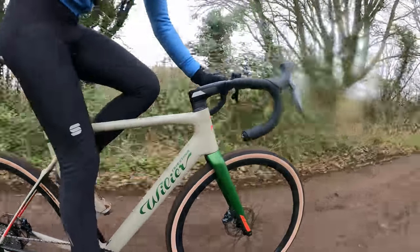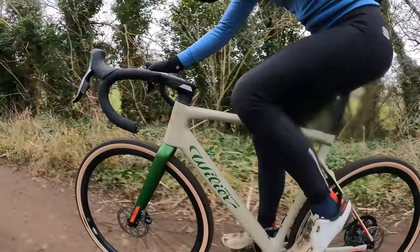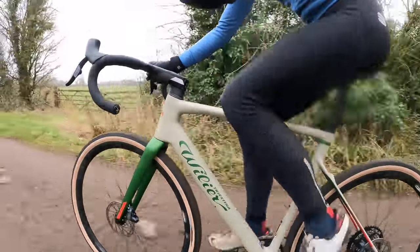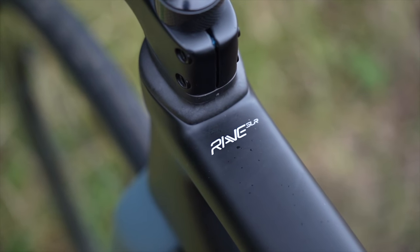It's fascinating to see Villier offer the Rave SLR as both a gravel bike and an all-road bike — I see the two different builds appealing to different people, with some crossover in between. For me, this bike is not slow on the road at all, so I'd take it with the chunky tyres and enjoy that off-road performance. Getting off-road is what gravel is all about, whether racing or just riding for fun.